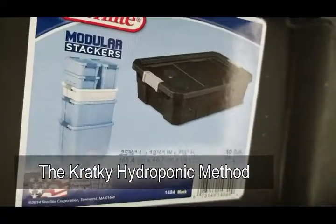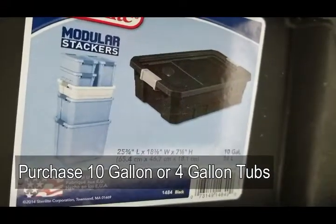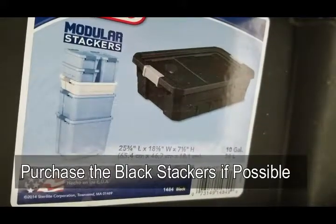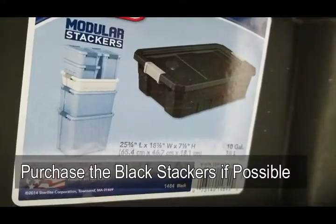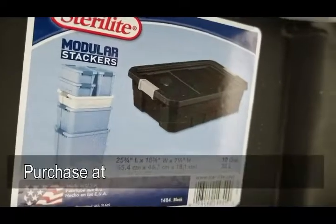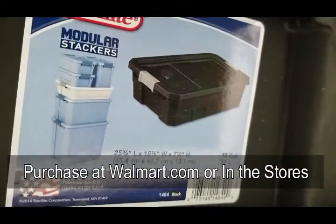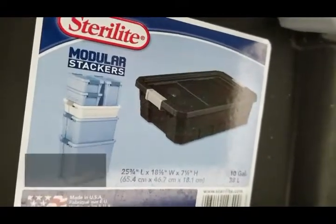I start with a 10-gallon modular stacker Sterilite tub. I like the black ones because they do not allow light to get into the roots, which is very important — it also prevents algae growth on the inside of your tubs where your water reserve is held. You can get these at Walmart, either at walmart.com or usually in stores.